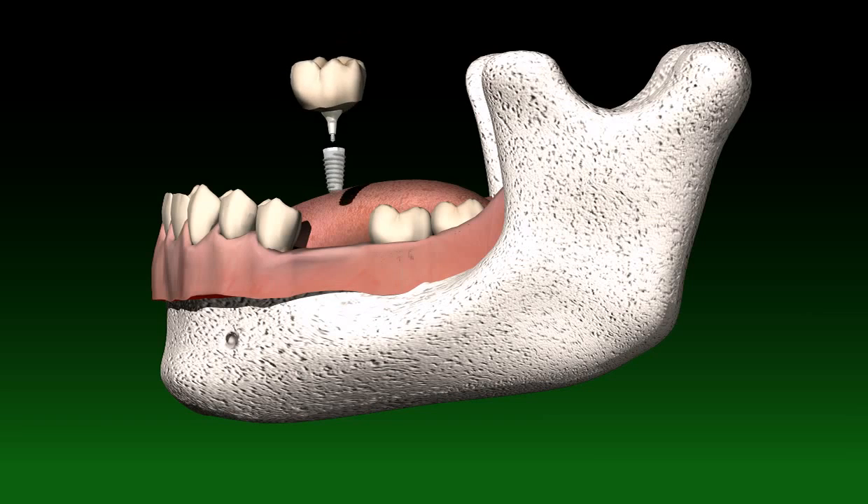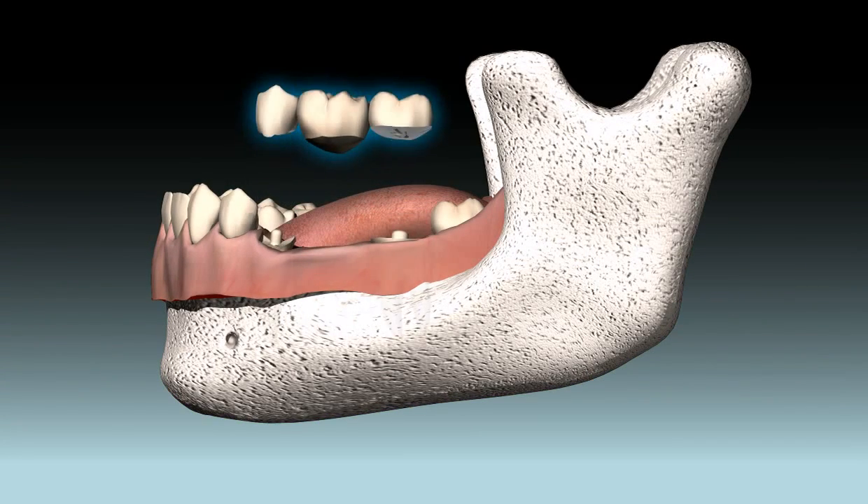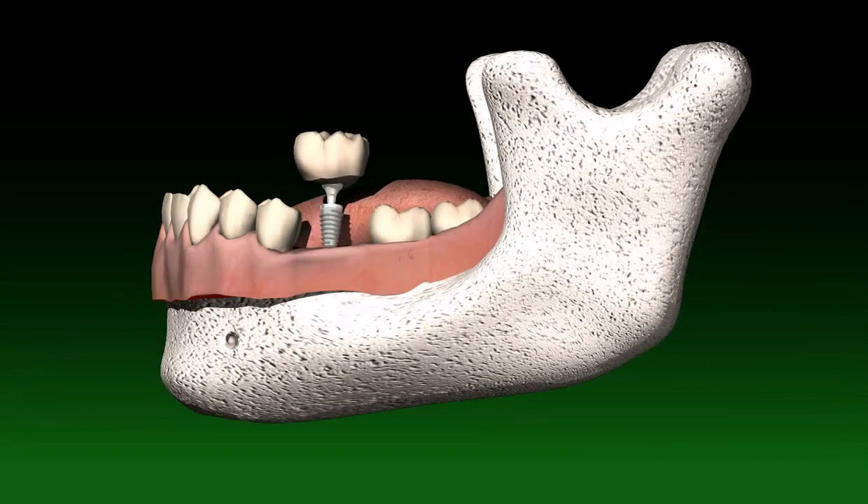More and more, the trend is towards creating realistic reconstructions. Thus, gaps in the teeth are more and more frequently closed with artificial dental roots or implants. A blocking of teeth, as in the classic bridge, is less and less necessary.